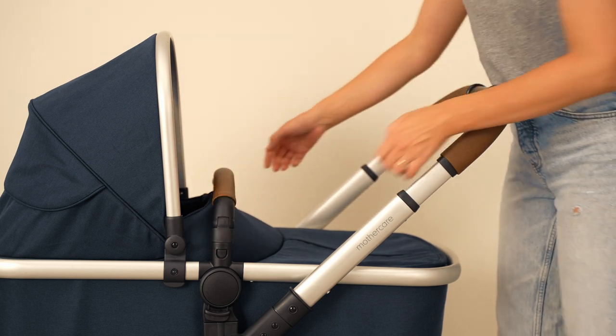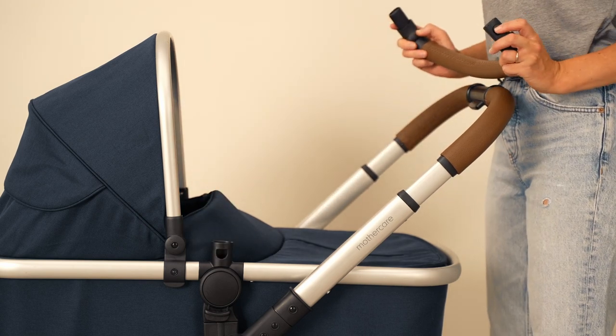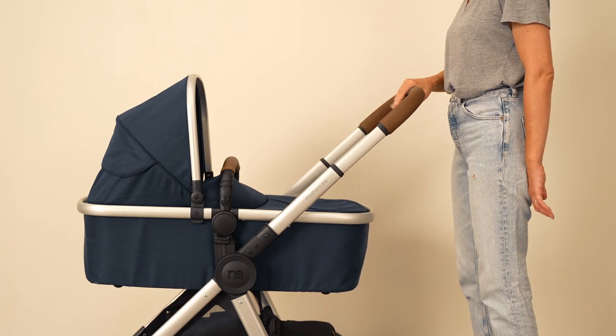The bumper bar can also be completely detached for your convenience by pressing the buttons on each side of the pram. The edit's handles are height adjustable — simply press the lever on the inside of the handles to ensure a comfortable journey for the whole family.